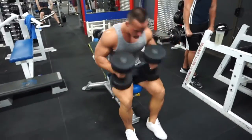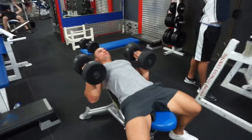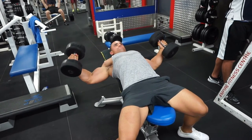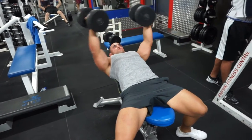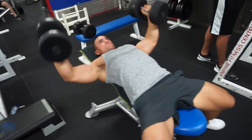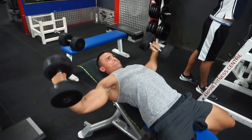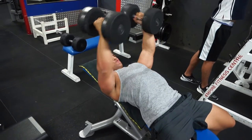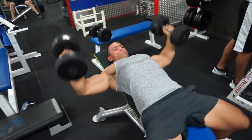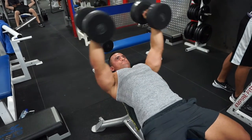This is our last triset right here. We go from a slight incline fly, just trying to get a good range of motion. Occasionally I like to pause at the bottom on the fly to get a bit more of a stretch. I also like to keep my elbows bent a bit — I feel a bit safer that way and I still get the same stretch and isolation I'm looking for.